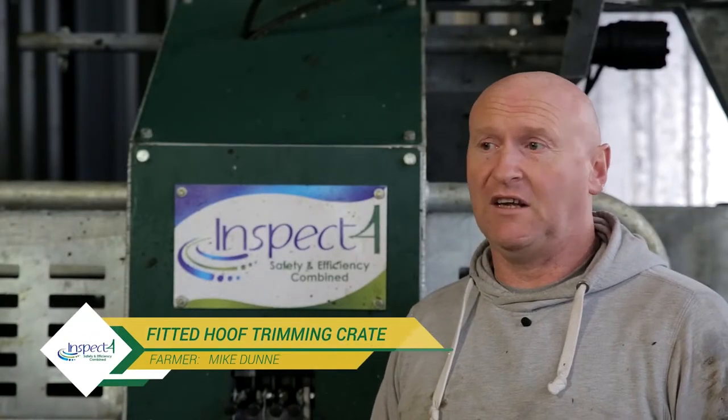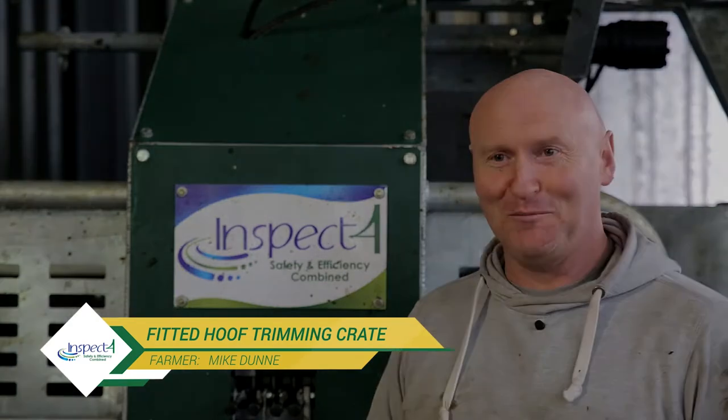It's a pleasure — and that's it — if you could call hoof-paring a pleasurable job.